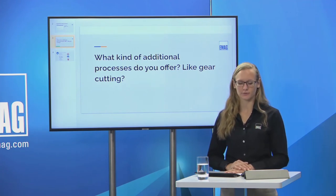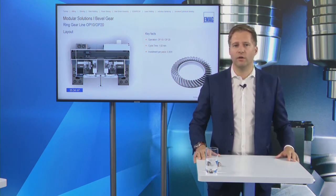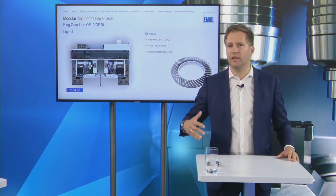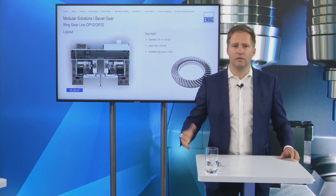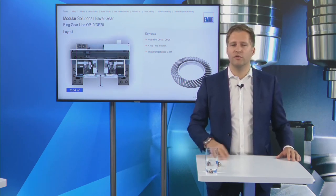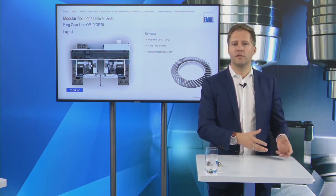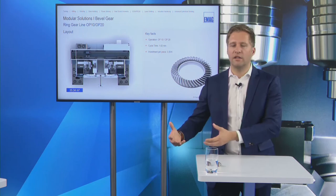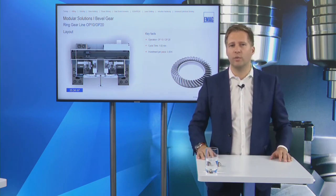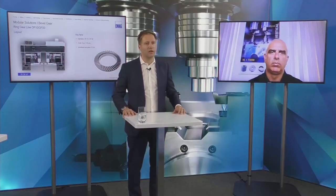Question: what additional processes do you offer — for example gear cutting? For bevel gears we only need turning technology, but EMAG offers many technologies: turning, milling, gear hobbing, laser welding, electrochemical machining, and induction hardening — with the philosophy of delivering a complete solution from raw part to finished part. For example, a gear may go through: soft turning side one, soft turning side two, gear hobbing, induction hardening, hard turning, then grinding. We can offer gear hobbing and other technologies including laser welding.